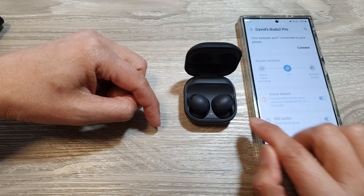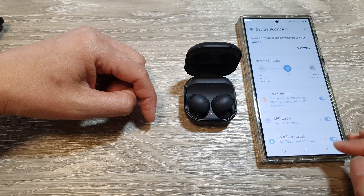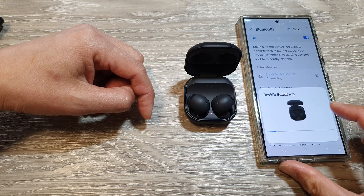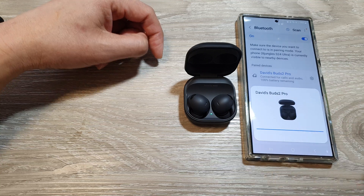After that you can re-pair with your device. Here on my device I can pair it again — tap on Connect. You can see it is now connecting to my earbuds again.